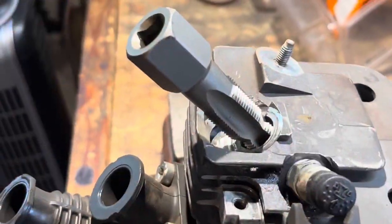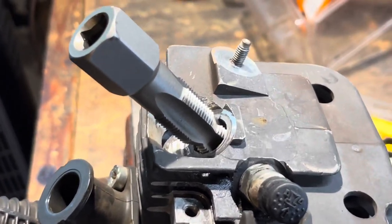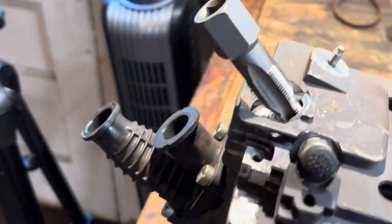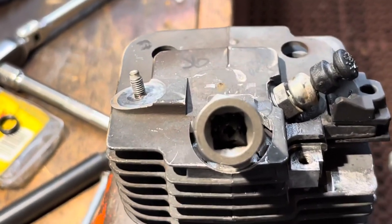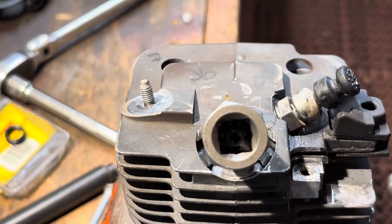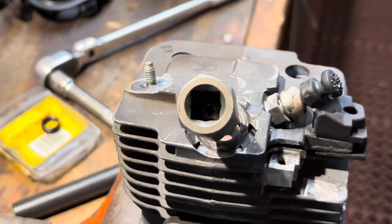I've just gently threaded this in, and to say that the spark plug had wallowed this hole out is an understatement. You could just drop the spark plug in and slide it right back out. So when you're doing a helicoil repair, you've got to get your angle and your left-to-right and everything else straightened out - there's a little bit more to it than that.